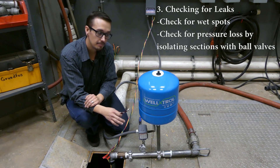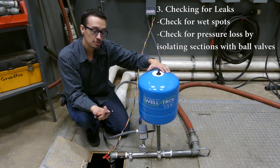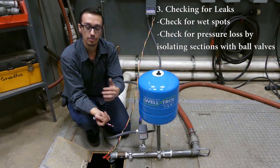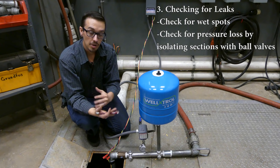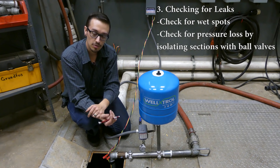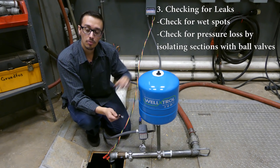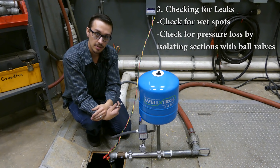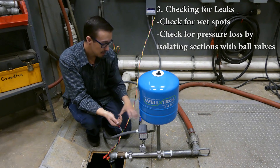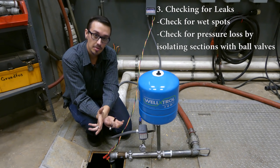The next subject that can cause rapid cycling is leaks within the system. If you have a leak either after or before the pressure tank, it's possible for the pump to just continue to cycle whether you're using water or not. Generally, the bigger the leak, the pump may just continue to run and never shut off. If you find the pump is shutting on and off too frequently, that may be an indication that you've got a leak somewhere, so look for wet spots anywhere you possibly can.